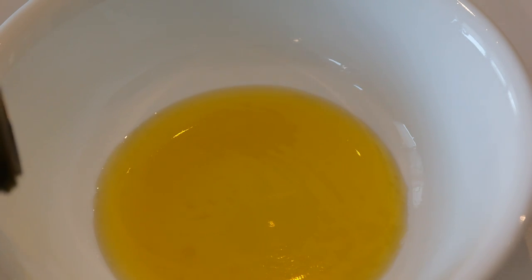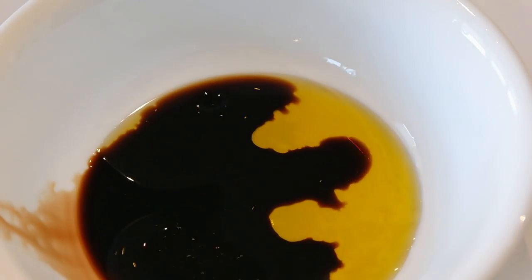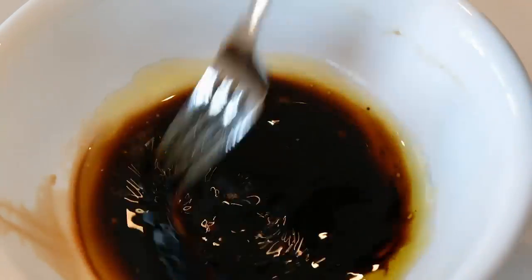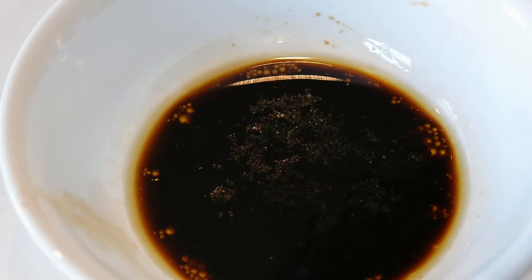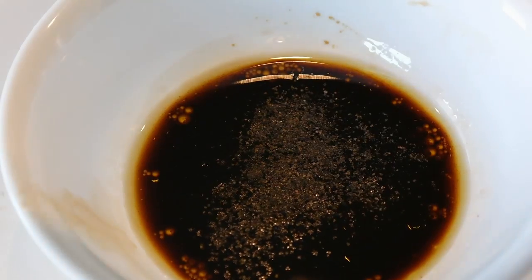In a separate bowl, add your olive oil. Now add your balsamic vinegar. With a fork or whisk, mix the blend. Once blended, add salt and pepper to taste. Now give it one final mix.